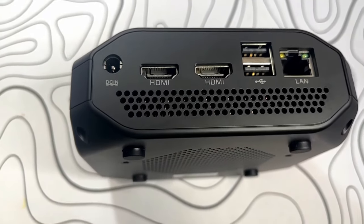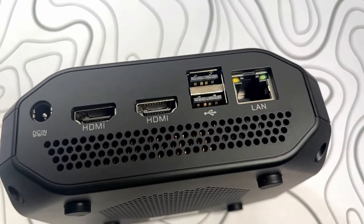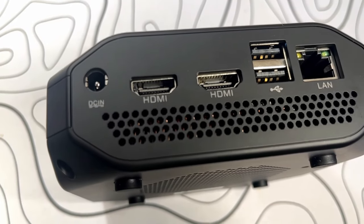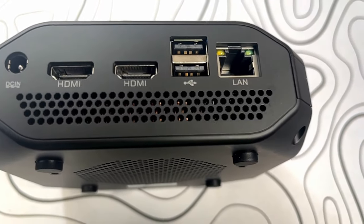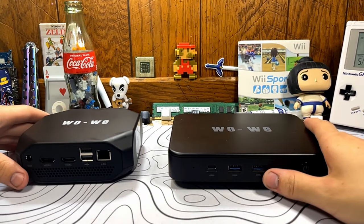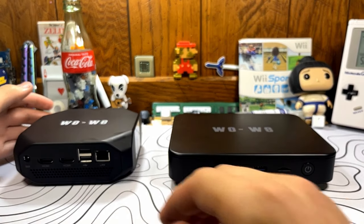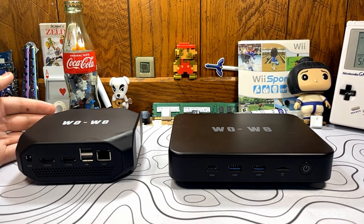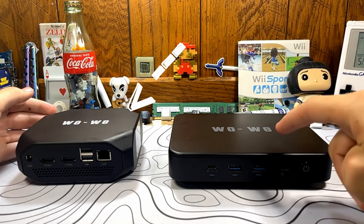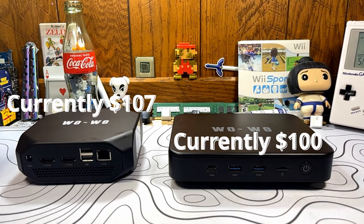I believe this mini PC is going for about $100 right now. If you want a mini PC, this is a great solution, especially with the dual HDMI — that'll be very useful for people who want to run dual monitor setups. They claim you can do 4K30 on each HDMI port. If you're looking for a mini PC, these WoWi ones are honestly not that bad. And if you have the extra money to spend, especially for upgradability, I'd recommend the AMD A9 Excavator model over the N4020 model — for only about a $10 difference, you get noticeably more performance.